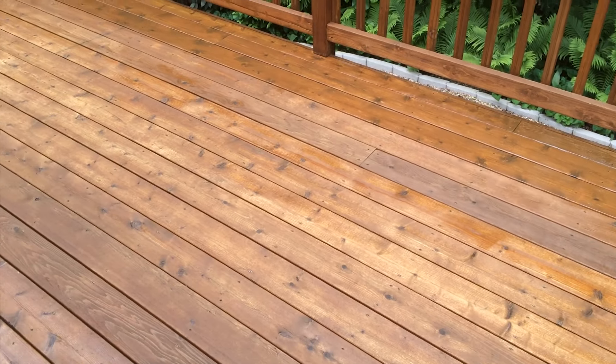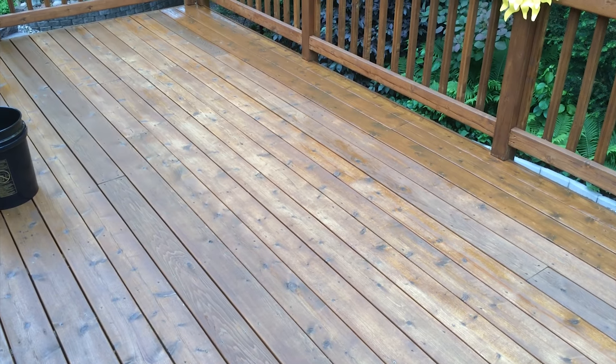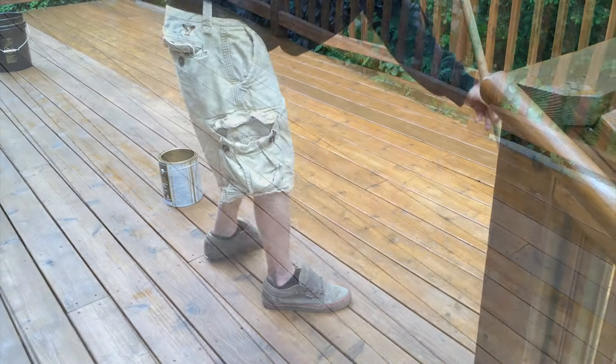This would be an example of what the deck looks like after the first coat of application for the maintenance coat over the top of old product. Now we're going to be applying the second coat immediately after we apply the first coat.